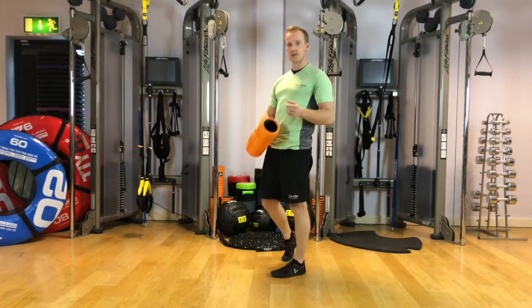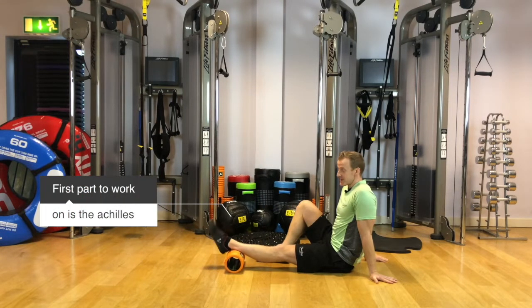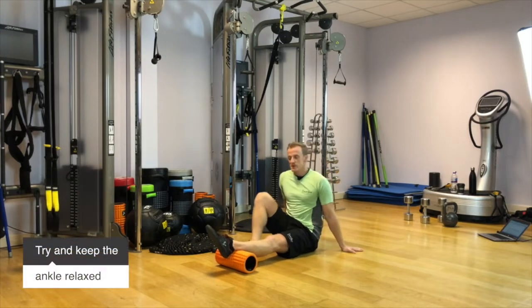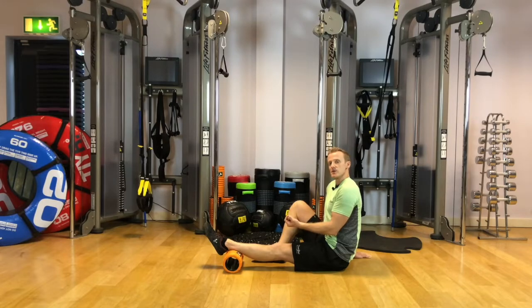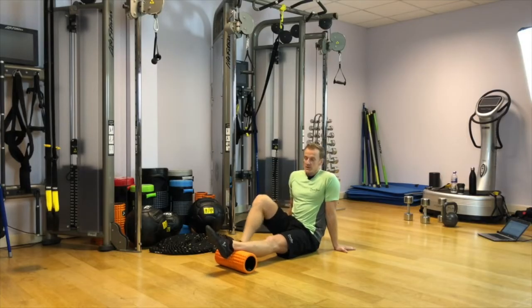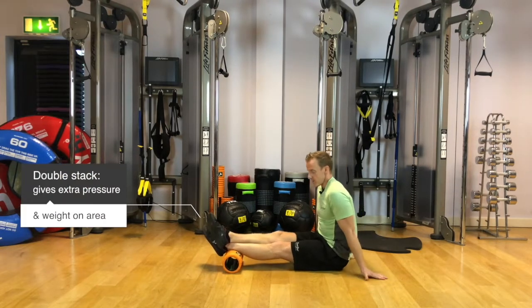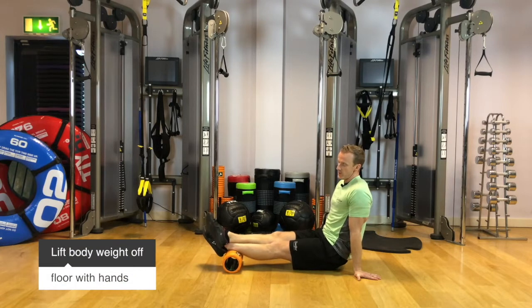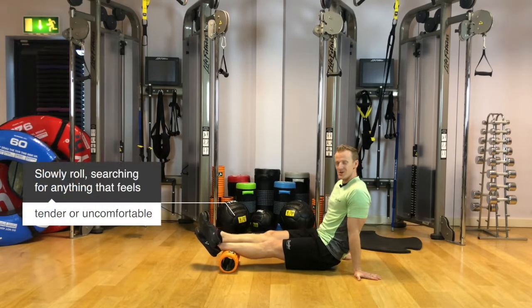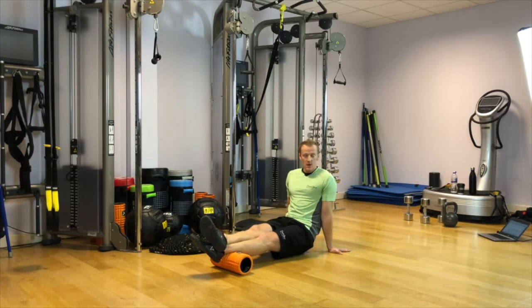We're going to start by releasing the calves. The first part I'm going to place on is just the Achilles. It's really crucial that we keep the ankle relaxed so we can travel a little bit deeper into the soft tissue. If we can, we'll go for a double stack — this gives us extra weight and extra pressure down on the area. Hands just lift the body weight gently off the floor, and we slowly roll up, searching for anything that feels tender or uncomfortable.